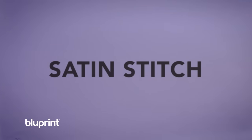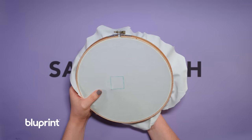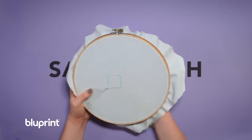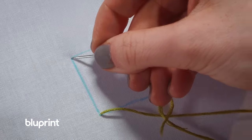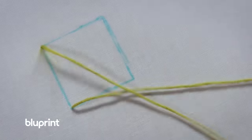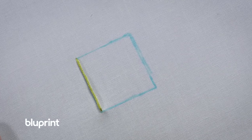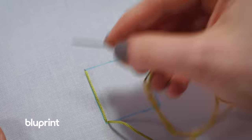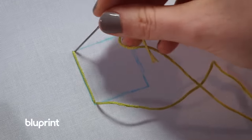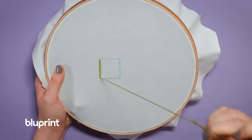For satin stitch, start through the back side of the hoop and pull all the way through. We're just going to make a line for the shape you are filling in. Pull through and you're going to come back through the bottom on the back of the work. Pull through, go back through the top. You'll continuously go through the bottom of the shape on the back side of the hoop and come through the top of the shape on the front side.